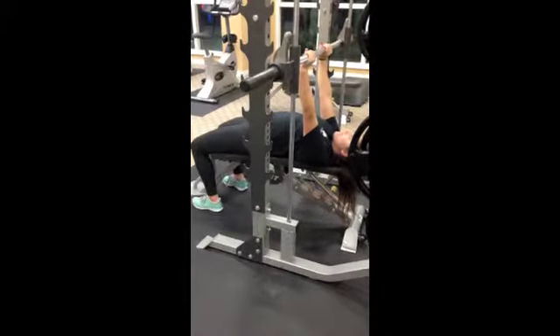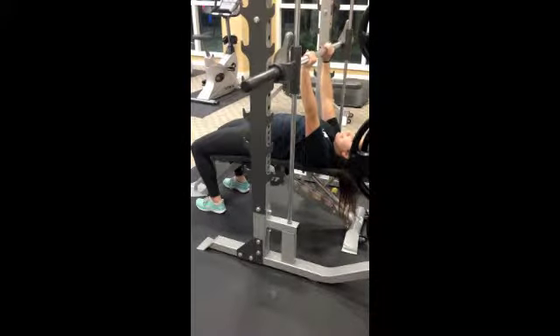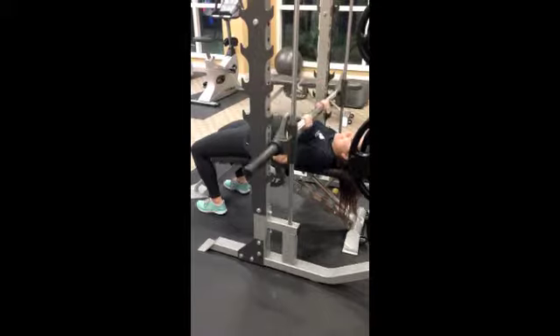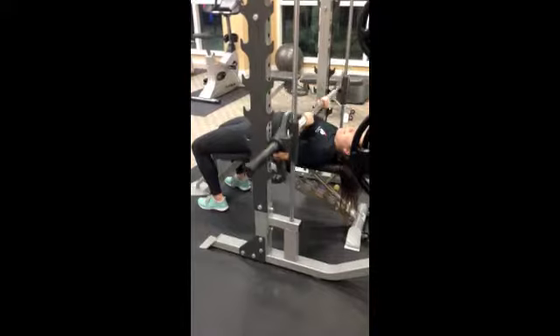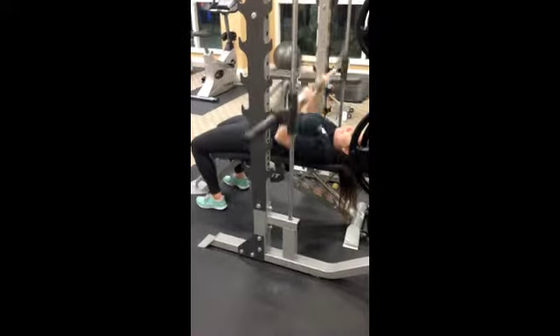Lift the bench with your butt and shoulders contracted. Arch the back off the bench — this decreases range of motion, making the movement easier. Place your hands on the bar shoulder width apart.